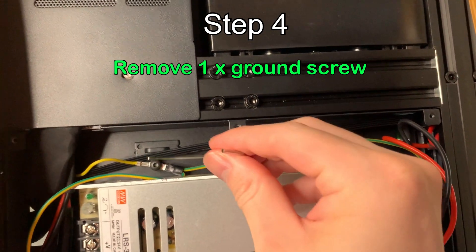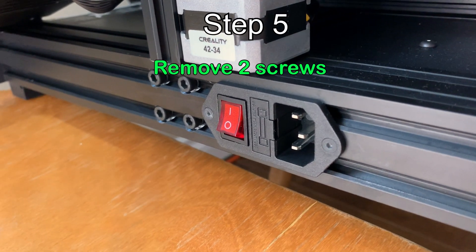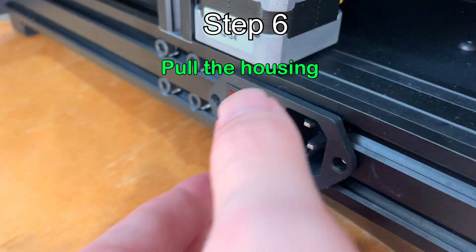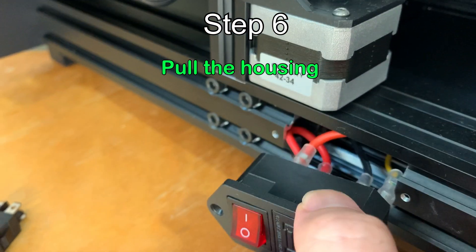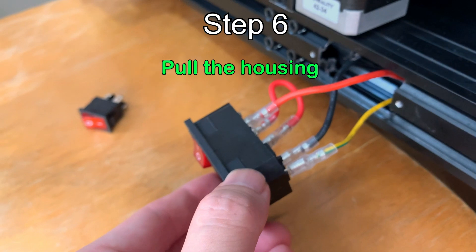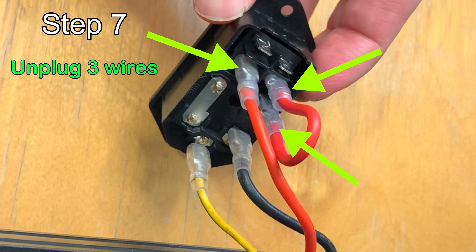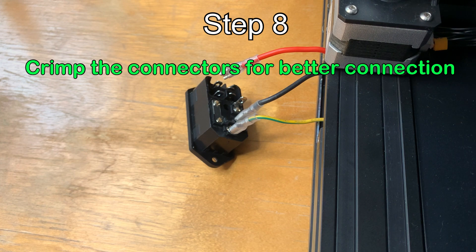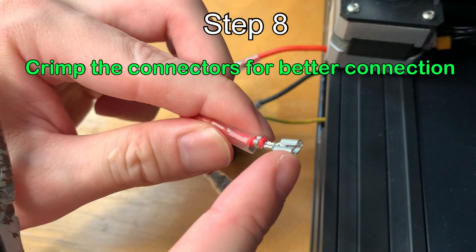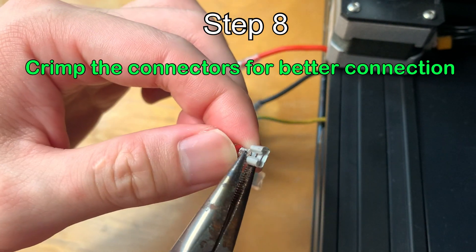Remove the ground wire. Remove two screws, pull it out. Then remove the screws and pull it out. After you remove all the wires, crimp this down on all wires — crimp it down so it grips nicely on all wires.